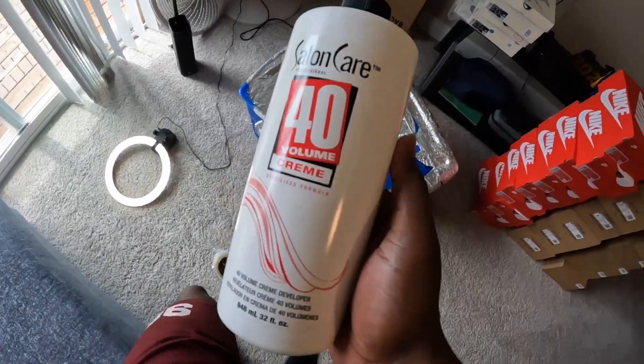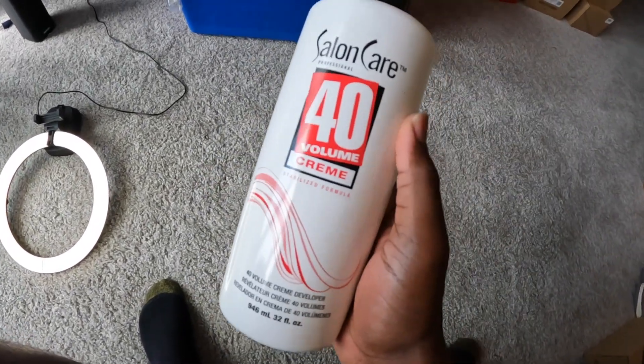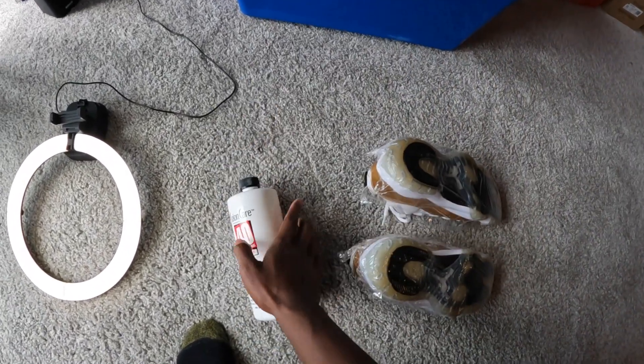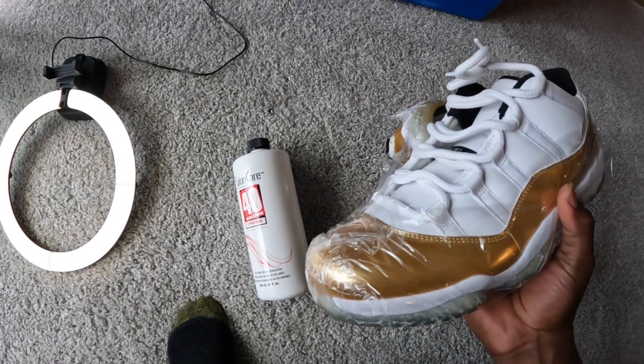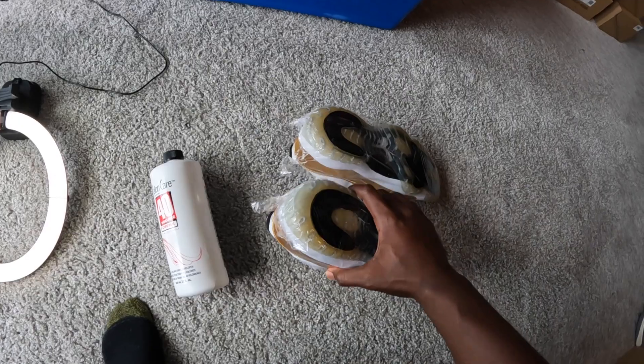This right here is the sauce I used. I ain't gonna lie — this is like the first sauce I used, but I done started using something else called Sneaker Bar. But I'm out of it right now. Salon Care 40 is always my backup.